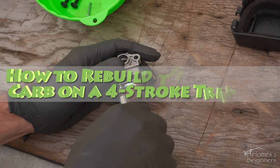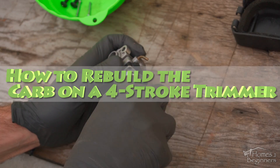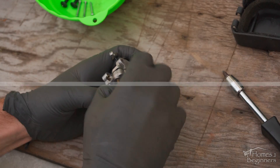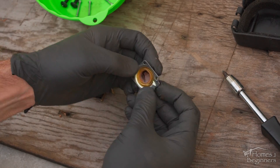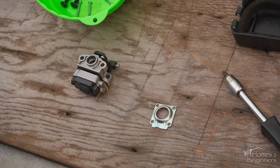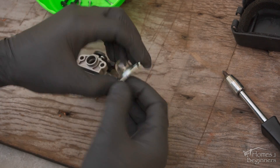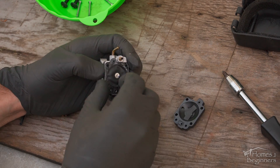Hey everyone, welcome to Homes for Beginners where I show you how to do repairs around the house yourself. In this video I'll be showing you how to remove the carburetor, clean it, replace the gaskets, and replace the primer bulb on a Yardman Y26SS four-stroke trimmer. A similar procedure may also apply to other four-stroke trimmer models as well.